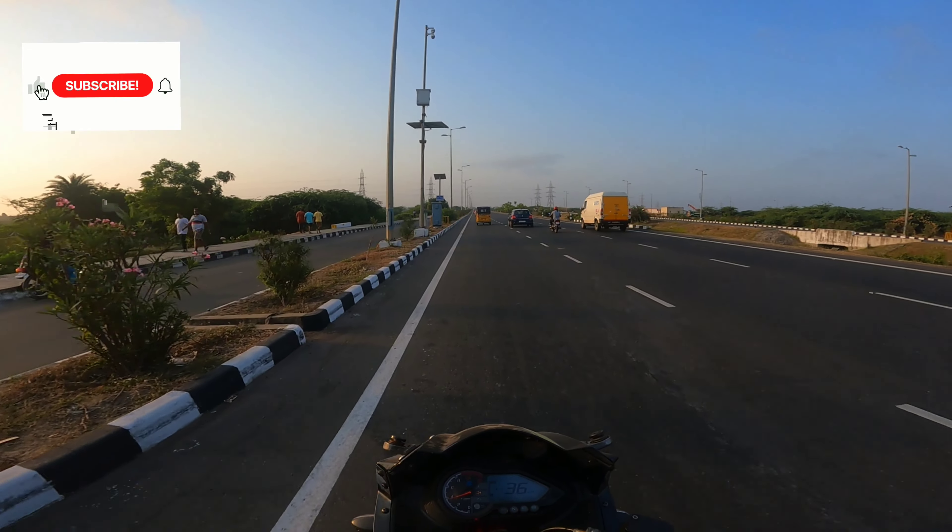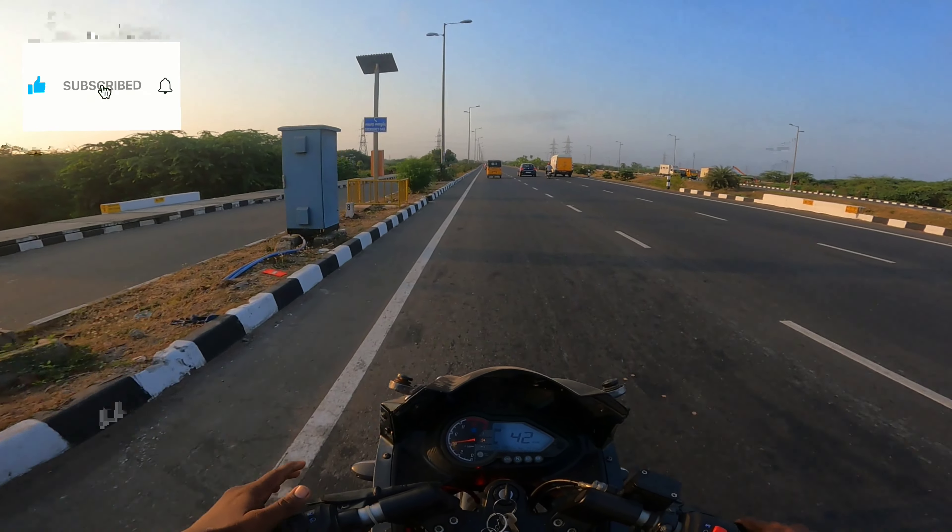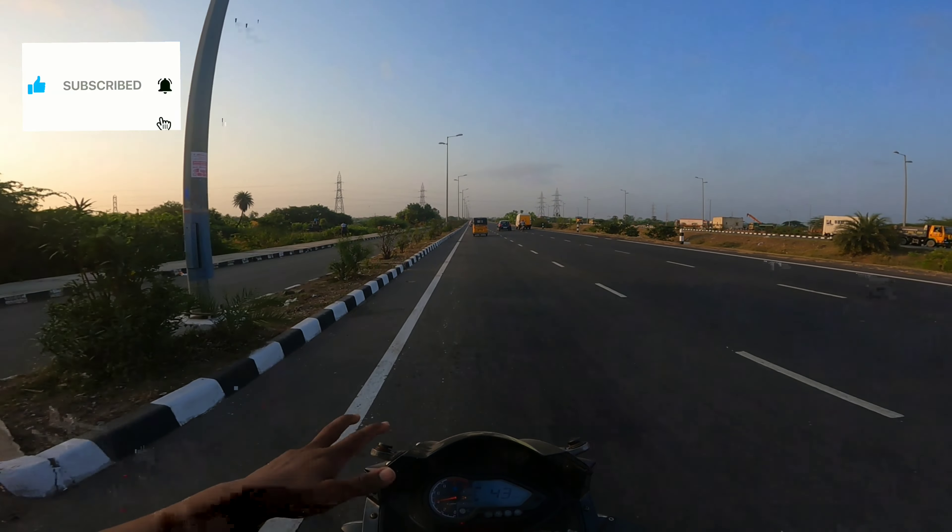Welcome back to our channel. You are safe now. You are on the Outdoor Ring Road.